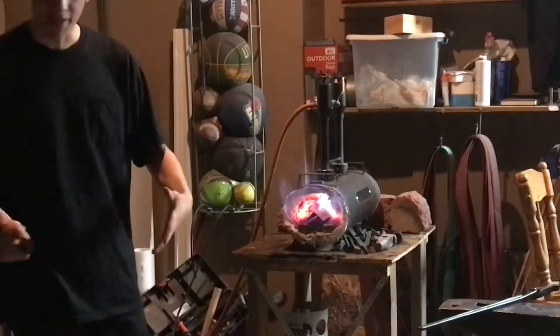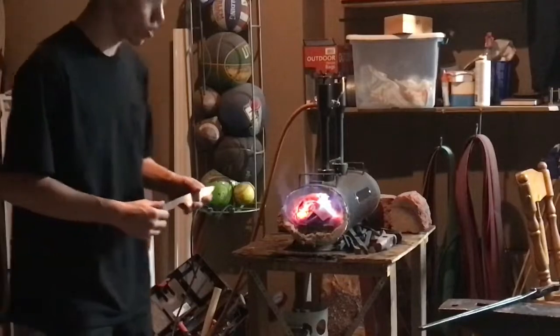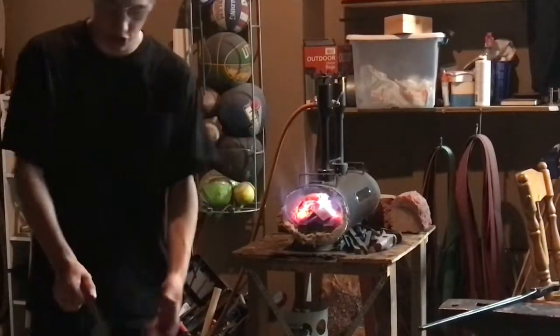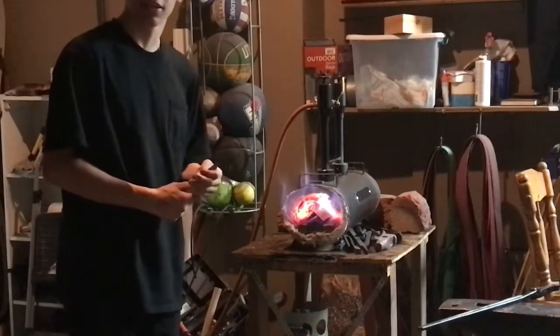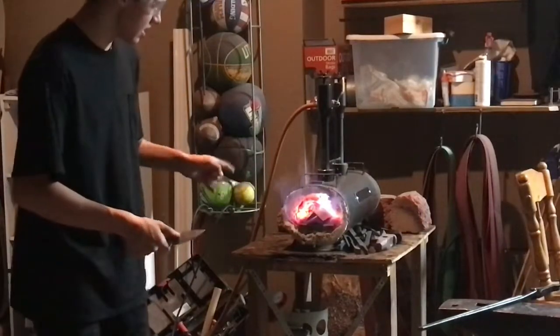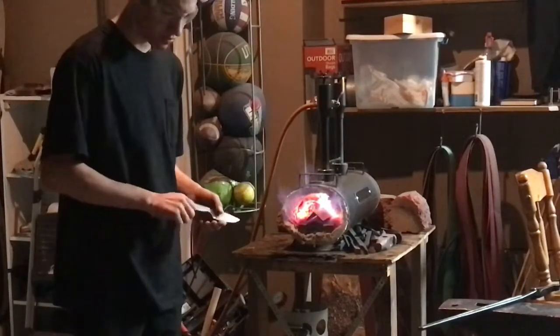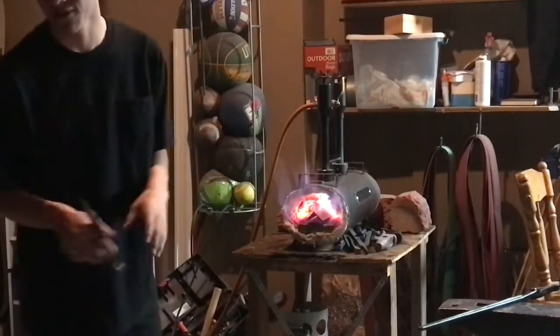I'm employing methods that I have not used before, such as cryo treating. The actual quench will be normal. The normalization cycle I'm going to try something new that I'll explain in a second. Then we'll quench it in Parks AAA oil heated to 125 degrees Fahrenheit.